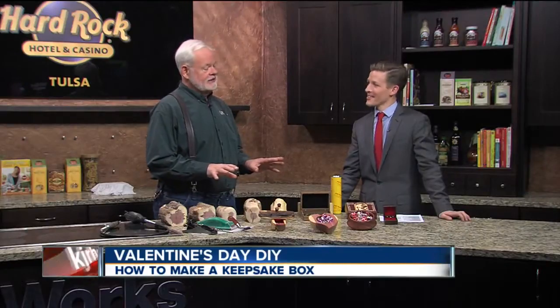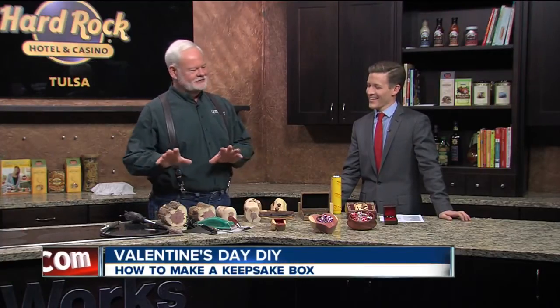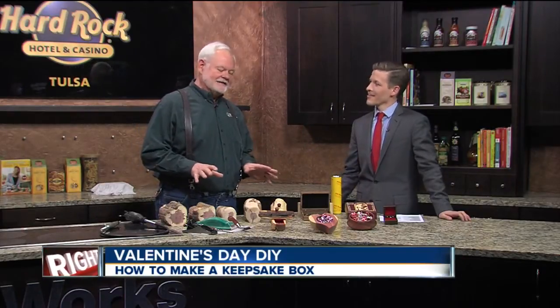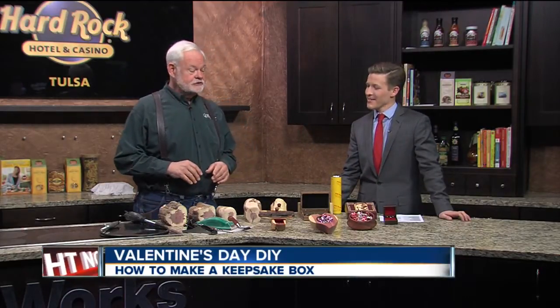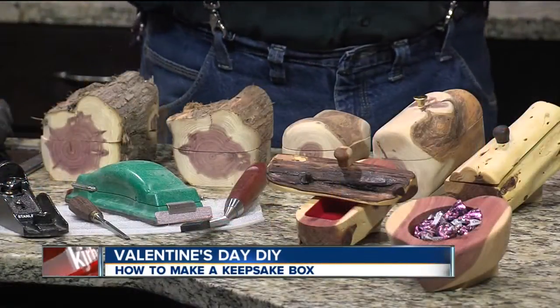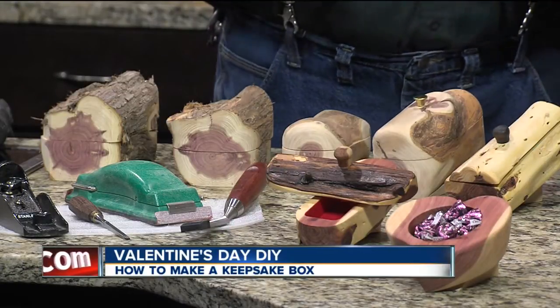We're going to show you some ideas about how to turn a holiday like Valentine's Day or Mother's Day, or any of those types of things, that kind of rewind back to your childhood where you made things to give to loved ones. It means a lot — it's still valid today. We want to show you a couple of ideas and talk about some of the opportunities that Woodcraft will support you in.